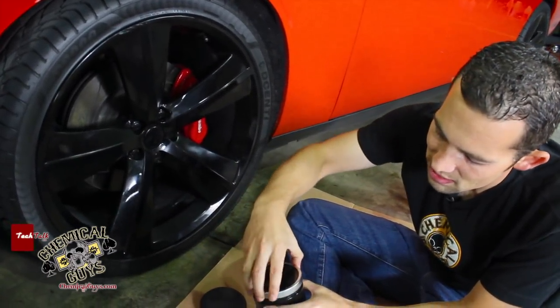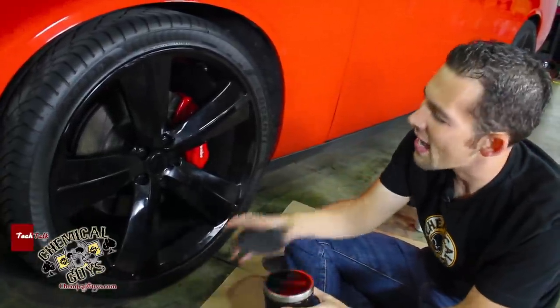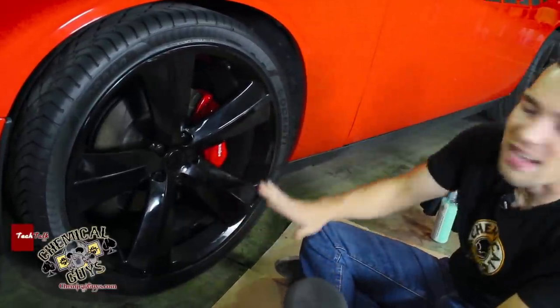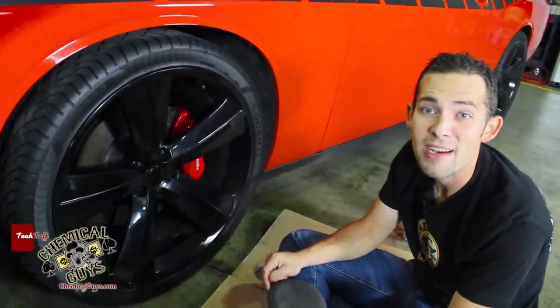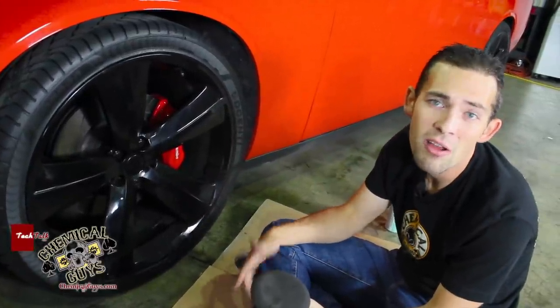I'm going to apply a nice thin coat of Black right over the surface, then seal up my case and wait 20 minutes for Black to cure. All I have to do is wait for the material to bond to the surface. Since this has superpolymers built into the solution, it's going to give a nice non-stick gloss magnified surface. I'll let it dry for 20 minutes, come back with a microfiber towel and wipe it off.